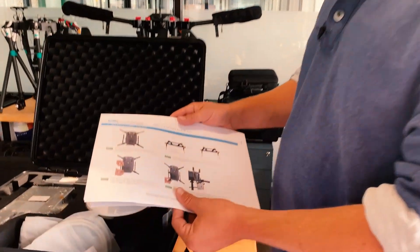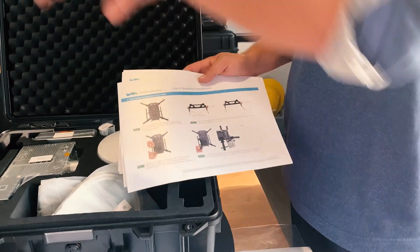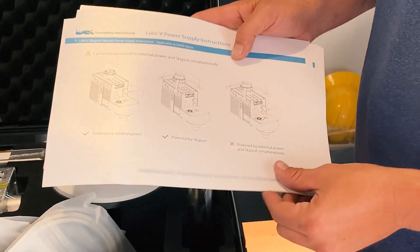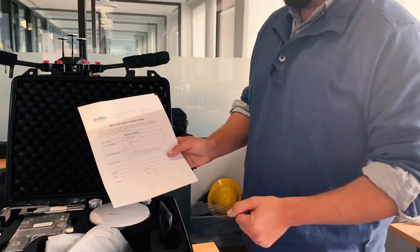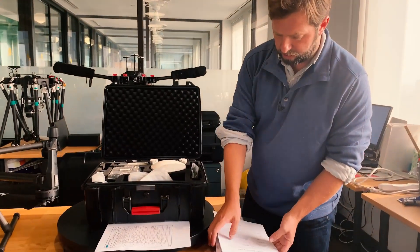We also have quick start guides that clearly show with pictures how to set up the LiAR V antenna mounting kits on top of the device and how to install the Skyport mount into the Skyport adapter on the DJI system. These are easy to follow. Once you've gone through your box, before you use the system, we ask that you either choose to accept it or, if you identify any issues, please indicate those before signing the form and sending it back to us. If something happened in transport or something's missing, please contact your Green Valley sales rep or customer service rep before using the system.